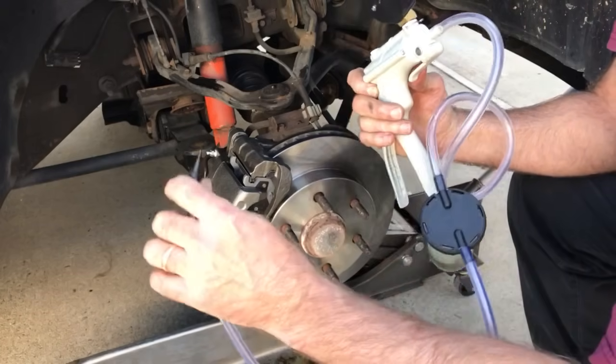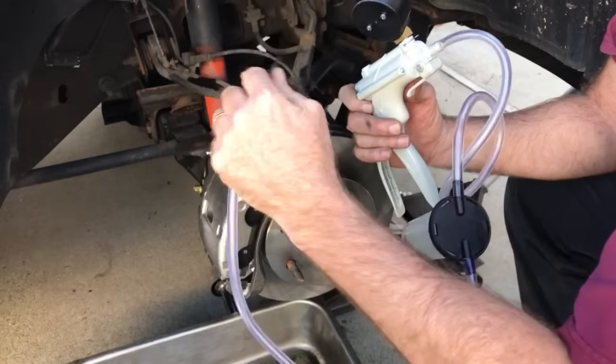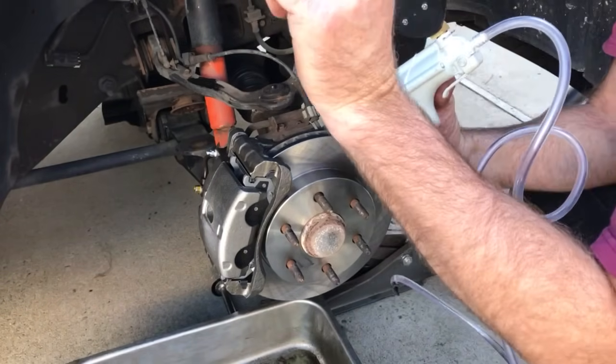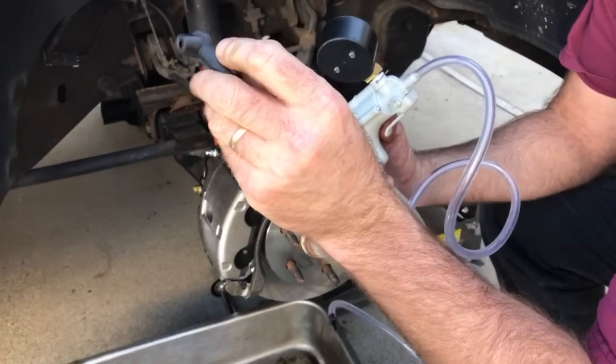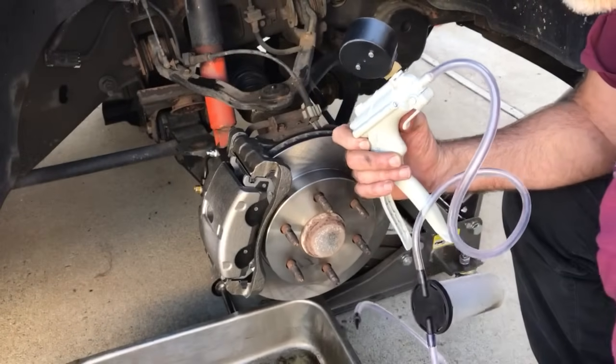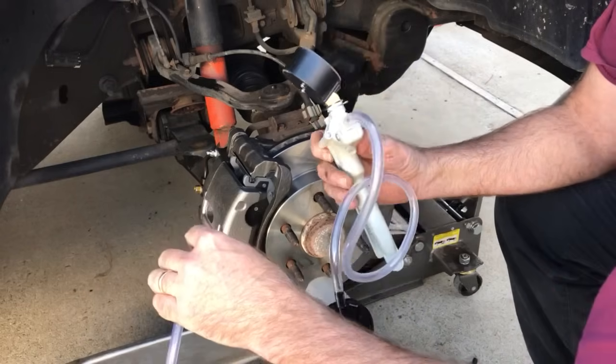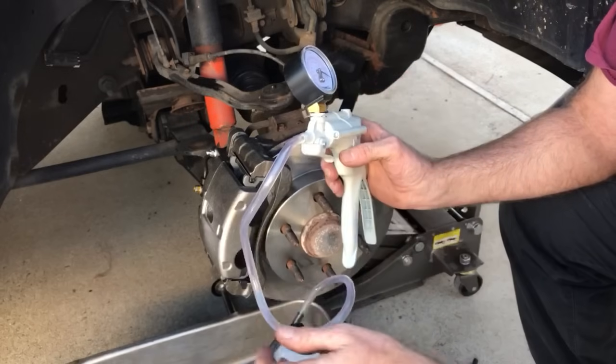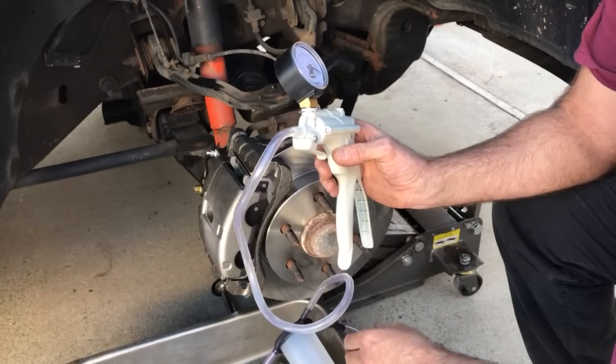There are different types of fittings. I like the pointed fitting — it goes inside. There are others like that but they don't seem to fit quite as tight, so I'm going to use this one. I've already pumped some of the fluid in, so this is my '02 Escalade — it's not a '64 Cadillac, but it'll serve the purpose.